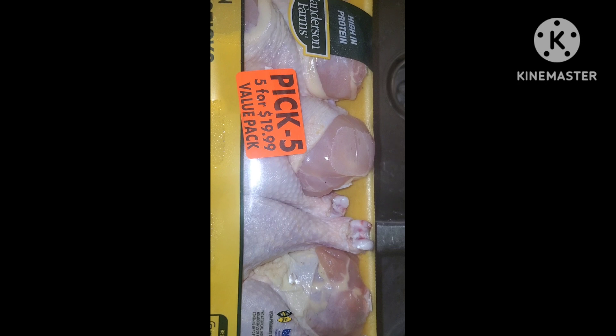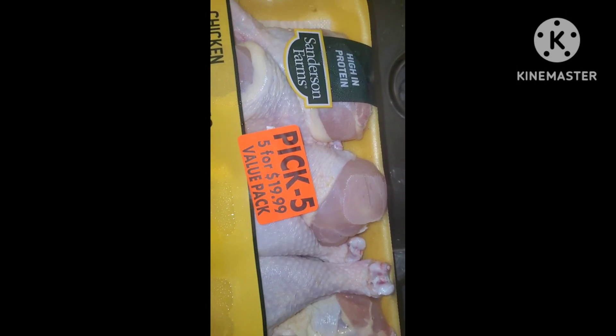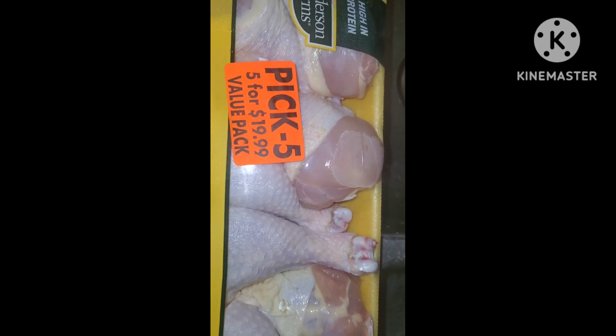Today is Monday, November the 6th, 2023. I am in Jacksonville, Arkansas, and the time is approximately 5:25 p.m.